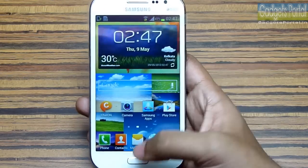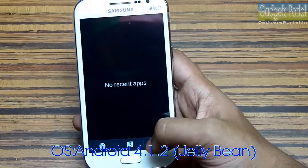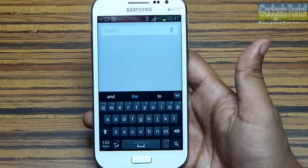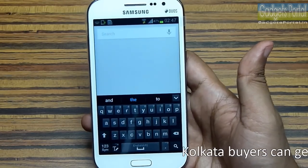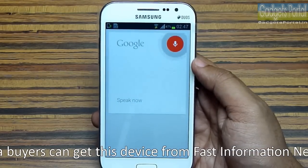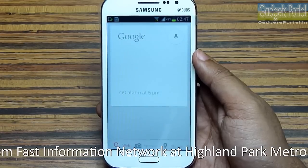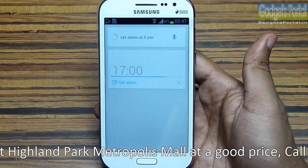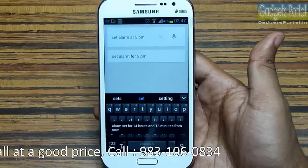This phone also features Google Now because it is running on Android Jellybean 4.1.2. Here is the Google Now option where you can do a lot of things — you can search for anything and apply voice commands. Let me show you a demo: 'Set alarm at 5 PM.' You can also call a person and set schedules with Google Now.